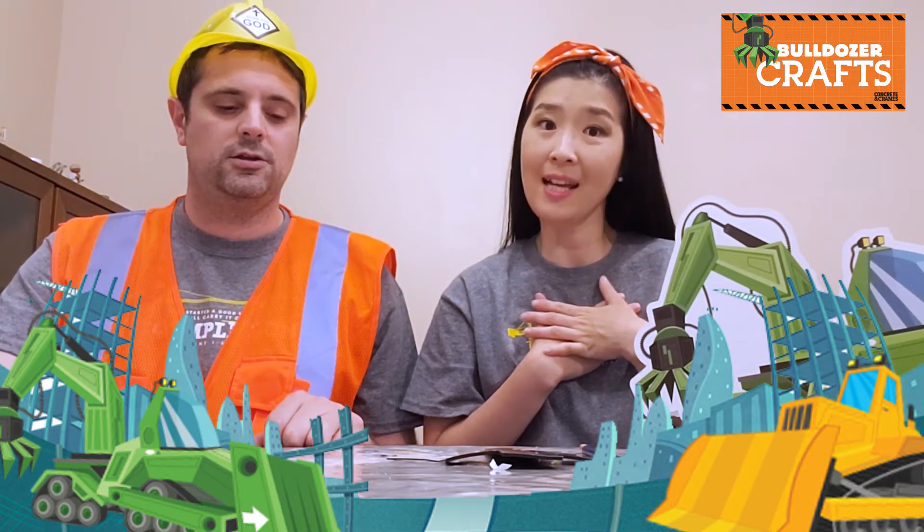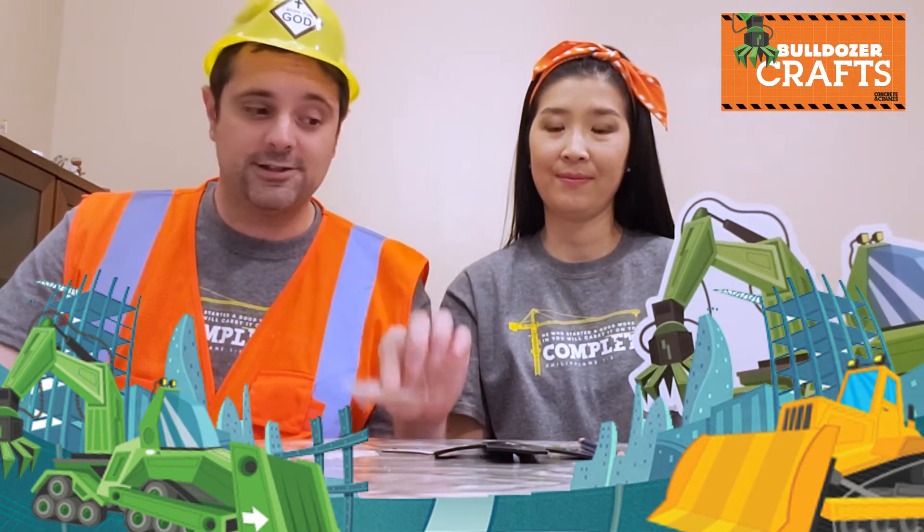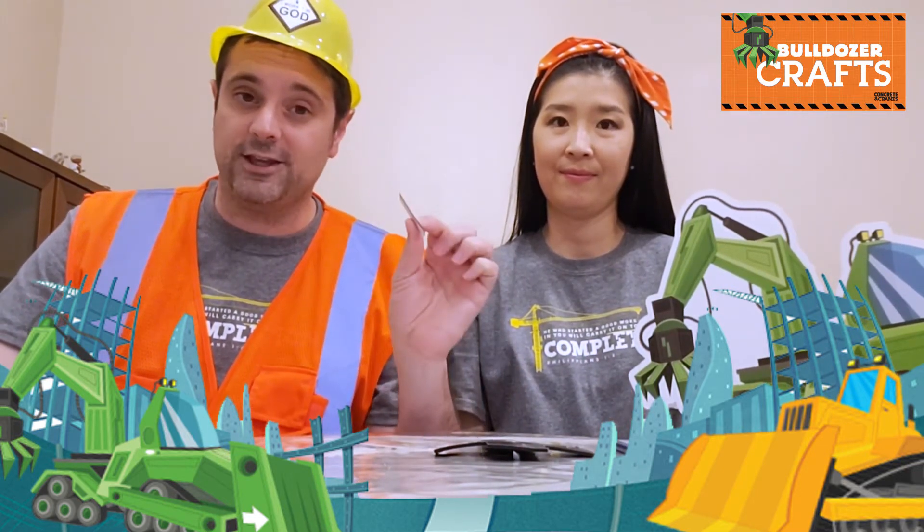Today's craft — we're going to be making an etched in steel cross. This craft will remind us that Jesus loves us enough to die on the cross to save us from our sins. First, we always need to make sure we have all the right materials for today's craft. Today, you should find a styrofoam cross, some jewel packs, and you're going to need a pencil that's not too sharp — kind of dull — and a magnet with a sticker back.